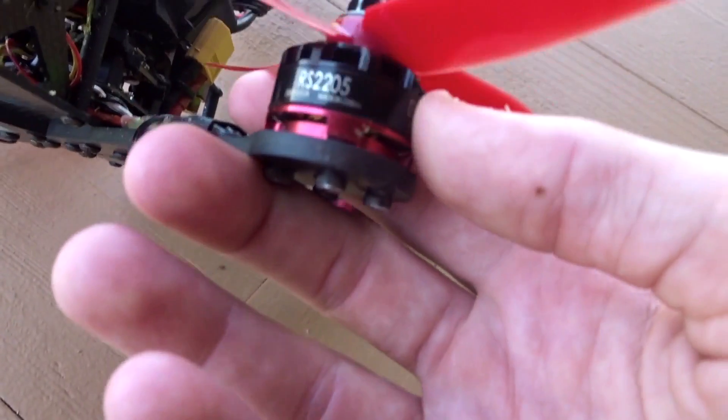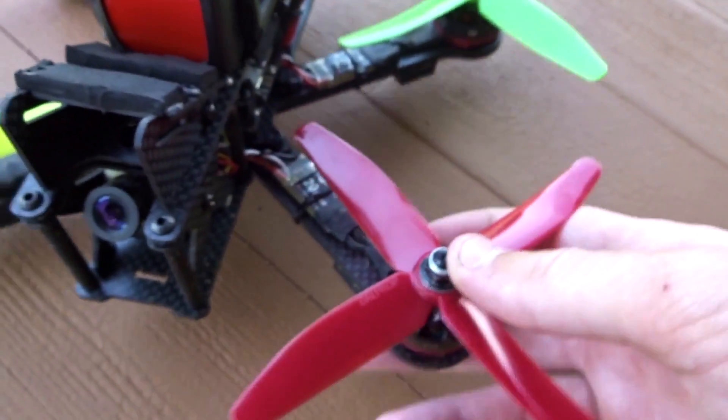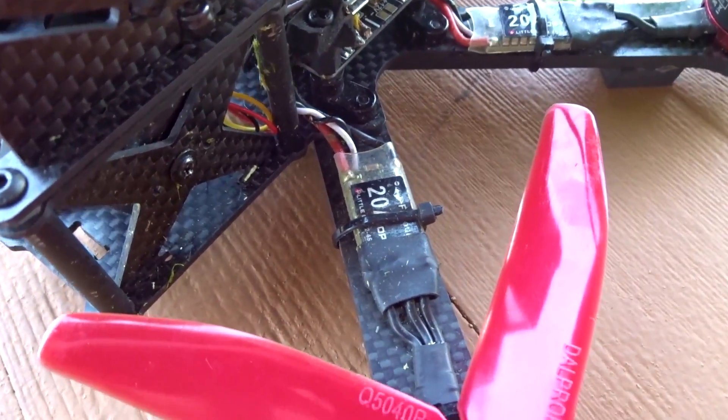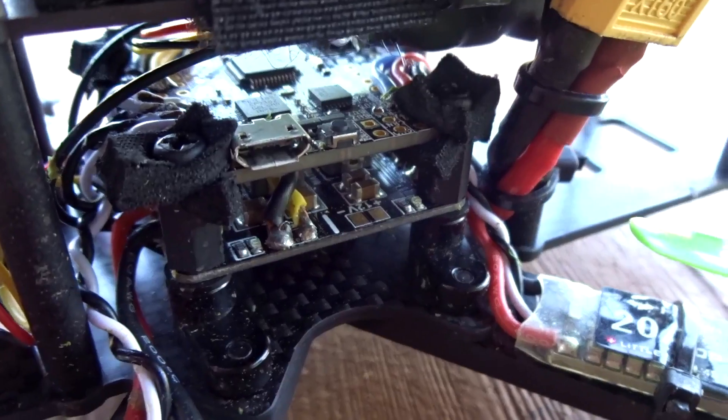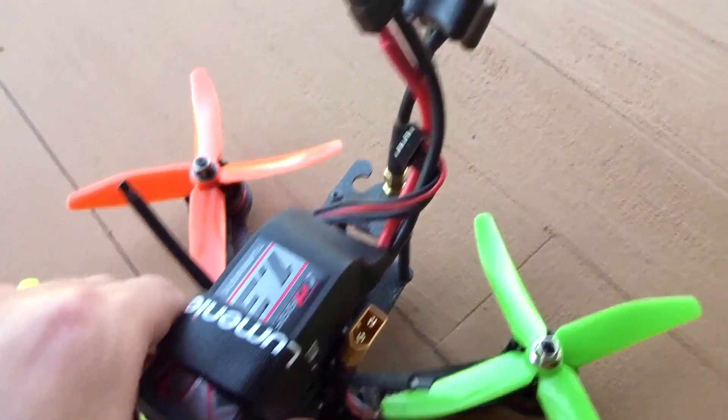And for my motors, they are the E-Max Red Bottoms RS2205 2300KV with little B20A speed controllers on there, with an X-Racer F303 flight controller on there. And I have a 4S1300 graphene battery on there.